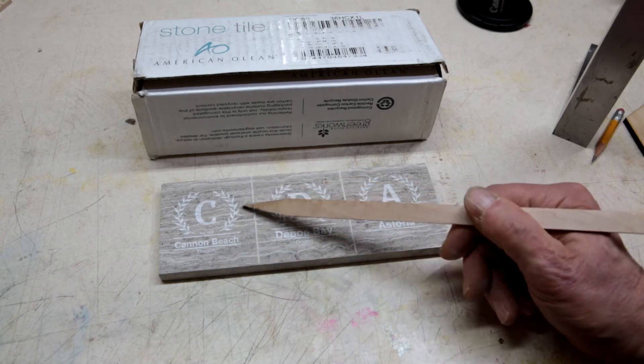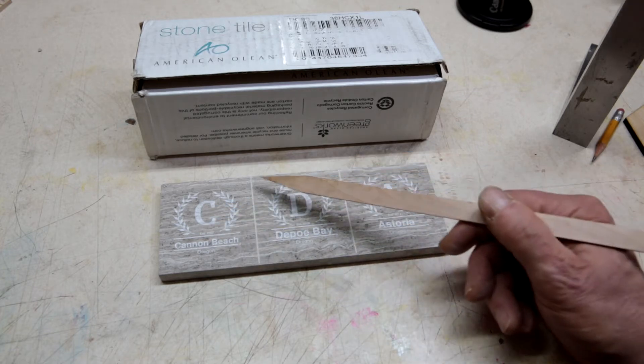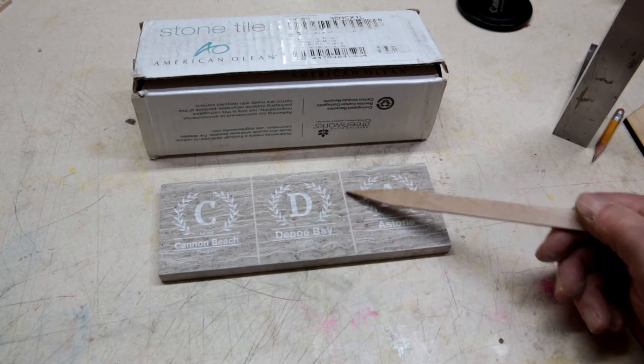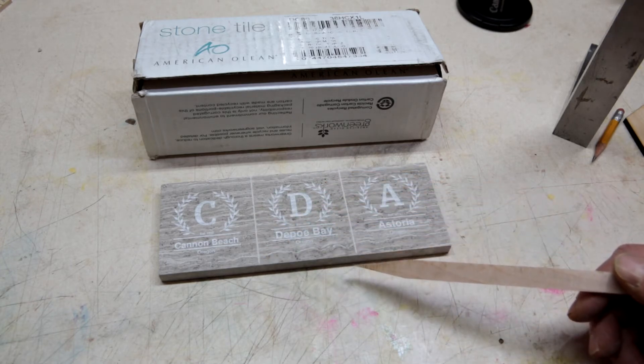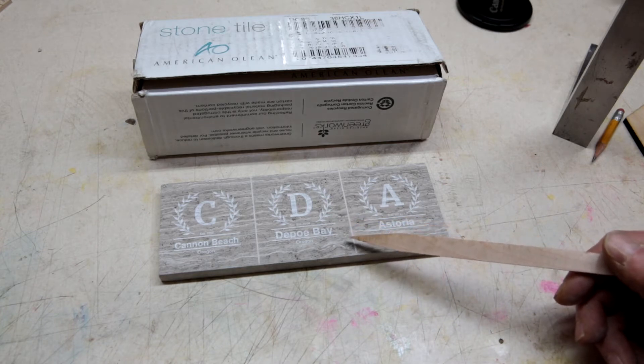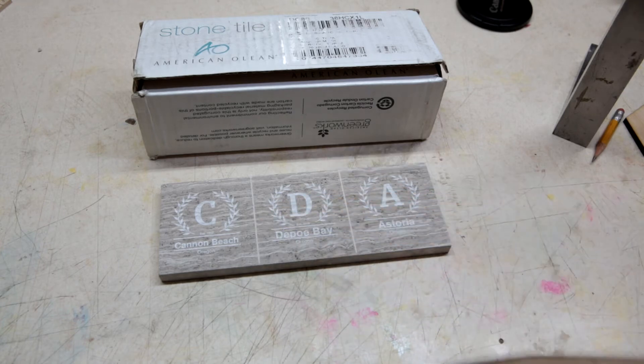Since there's enough room on here for three, I etched another line with the laser, and hopefully I'm going to use that as my brake line. So when I separate the segments, hopefully that's going to give me a clean break — and the operative word here is hopefully.